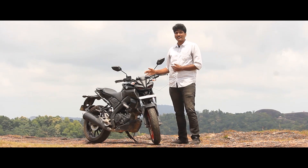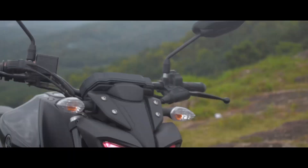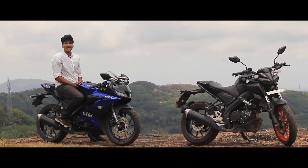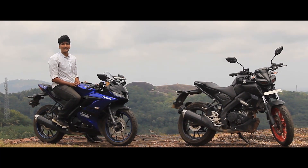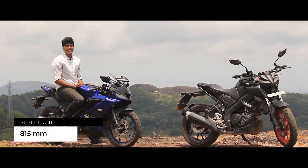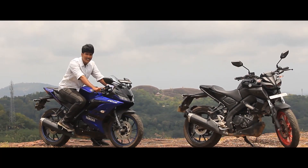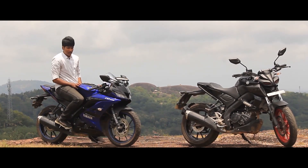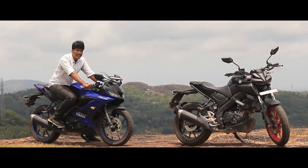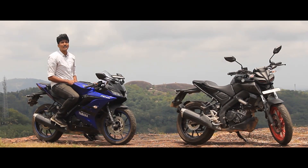In terms of ergonomics, the R15 has a nice but aggressive design. Between these two bikes, the seat height is 815mm on the R15, which is a higher seat height. Combined with lower handlebars and rear-set foot pegs, you get an aggressive riding position. For a first-time rider or on long distances, it can be a bit of a strain.